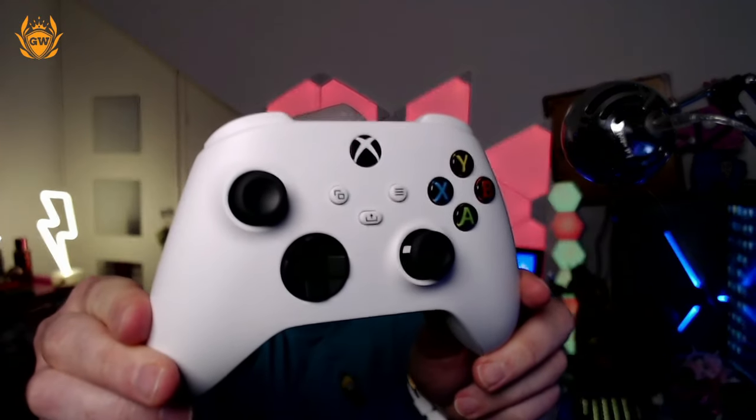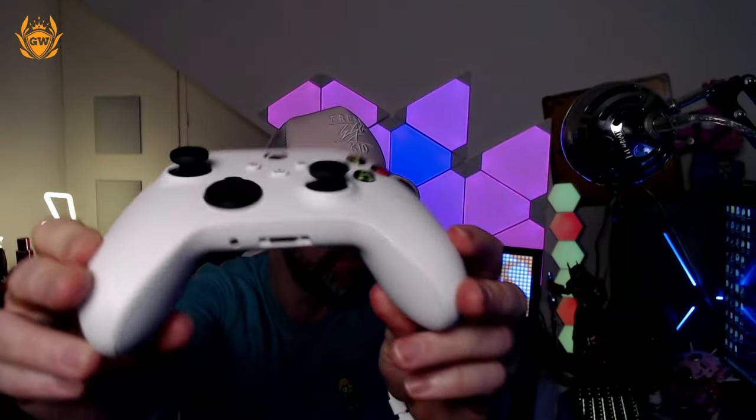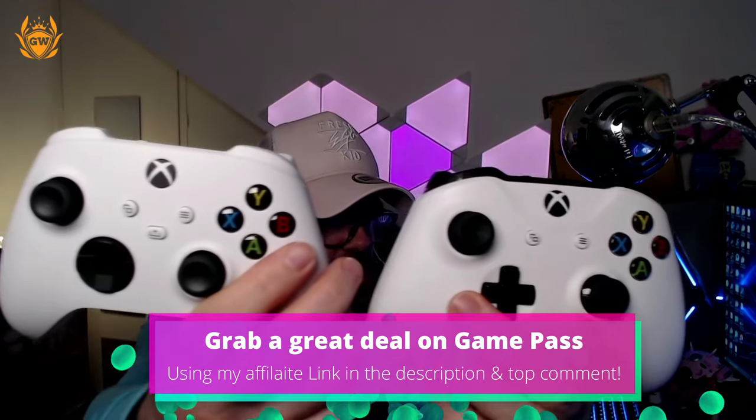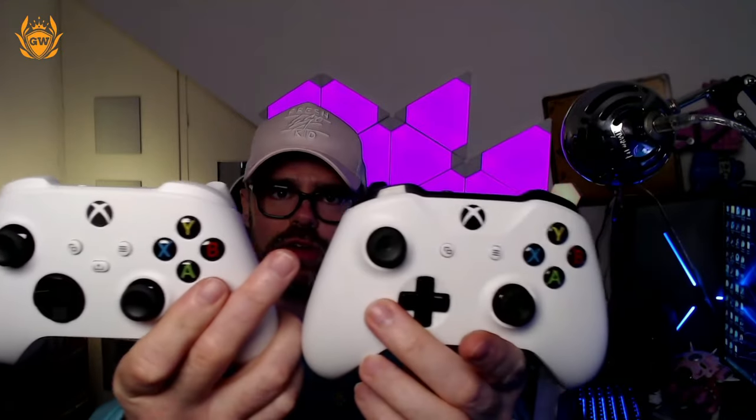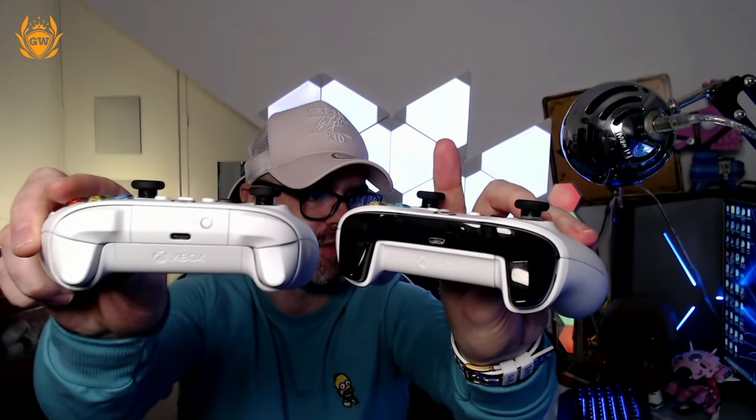Beautiful, crisp white colorway — the white and black. Absolutely love that. It looks amazing, and it's quite different from the previous one in terms of button layout. We've got an additional button there — the share button now, so you can share your captures to the web. And the top of the controller is fully white, whereas the previous one had black accents on the top.